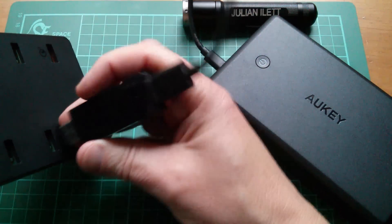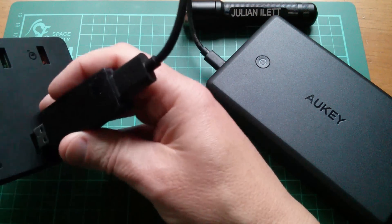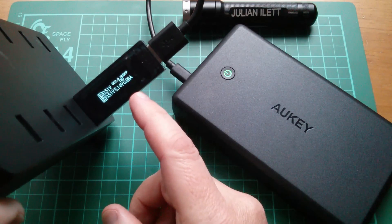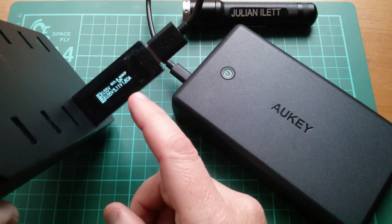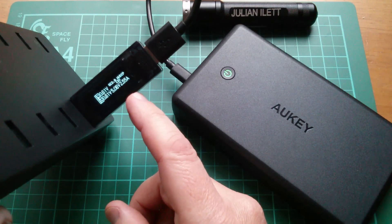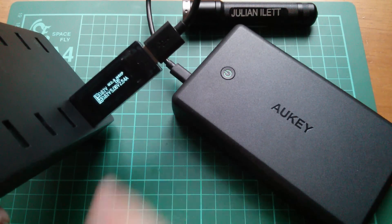Let's try it in a standard green port to see how much current that draws. The current is climbing up, and it's about the same — drawing 2.5 amps.